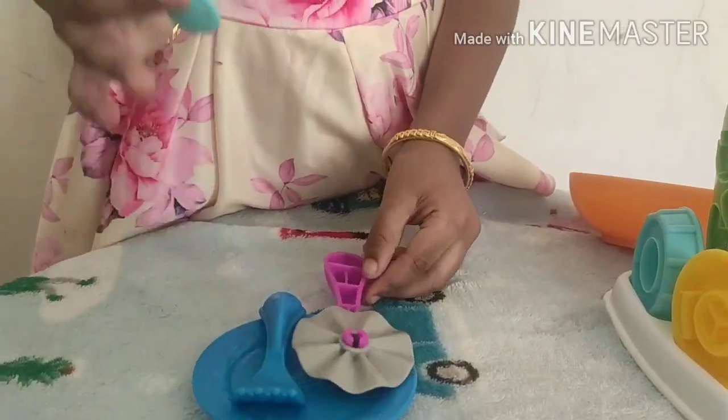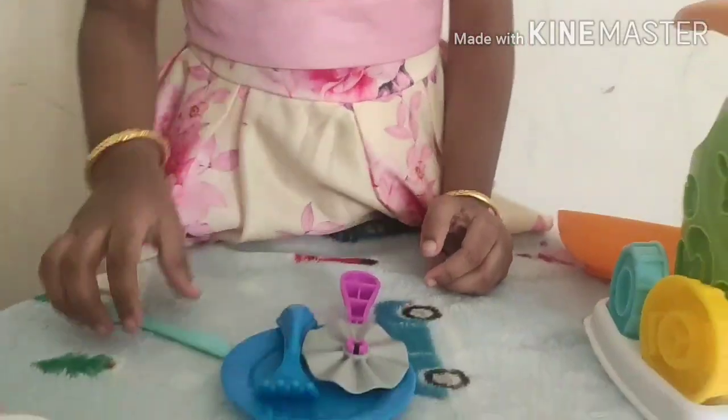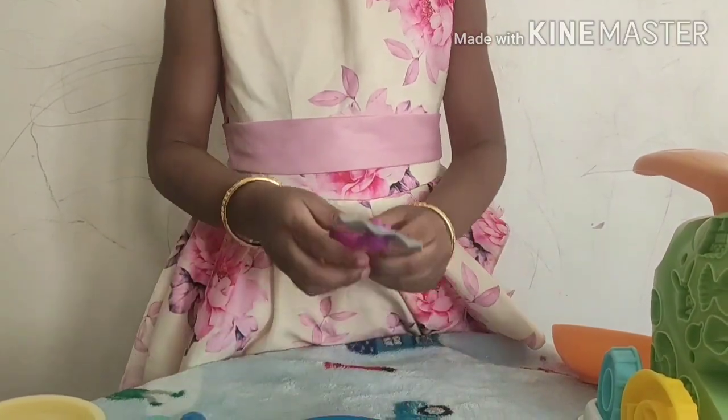Now comes the most common kitchen tools: a knife, a fork, and a pizza cutter.